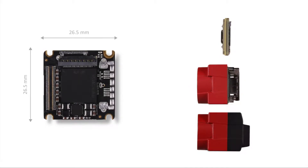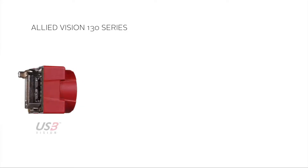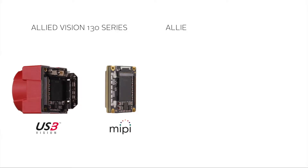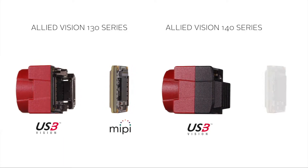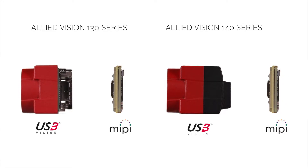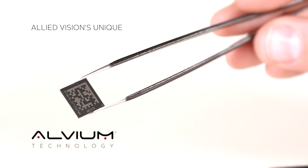The Allied Vision 130 and 140 series are ultra-compact cameras with a single board design. Image sensor, image signal processor, interfaces — all components fit on a single board. Both cameras are available as bare boards for easy integration. This is made possible by Allied Vision's unique Alvium technology, which relies on a proprietary chip design that is much smaller than a conventional camera FPGA.